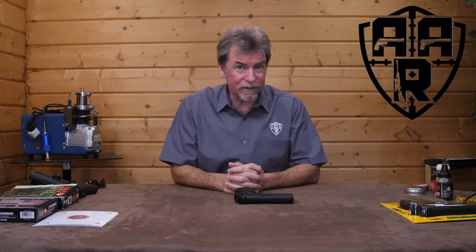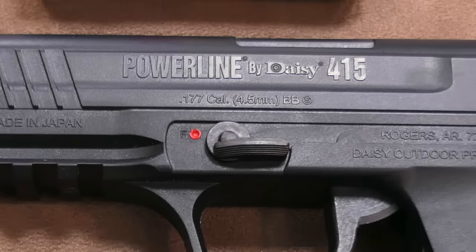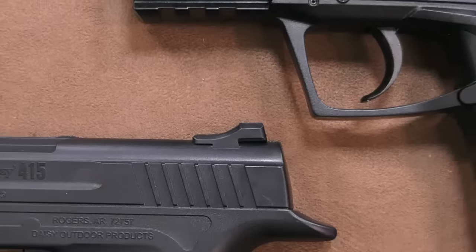Recently I reviewed the P365 from Sig Sauer and I thought that was a pretty good value and great fun gun. But that got me thinking, how cheap can you get a CO2 pistol for and will it be any good? Hello and welcome to AAR on Air. Today it's time to check out the ultra low price CO2 pistol market.